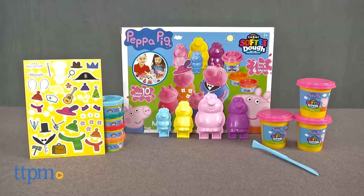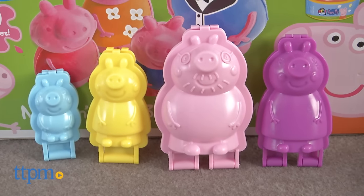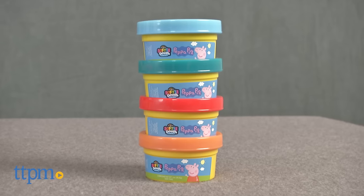Make Peppa and her family with this fun dough! Hi, I'm Tammy with TTPM, and this is the Peppa Pig Mold and Play 3D Figure Maker from Crazy Art.